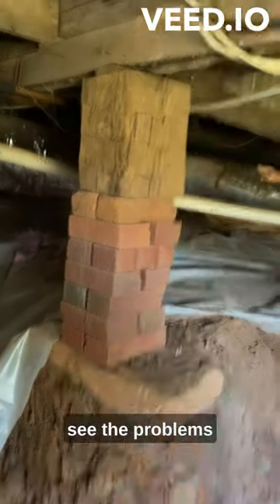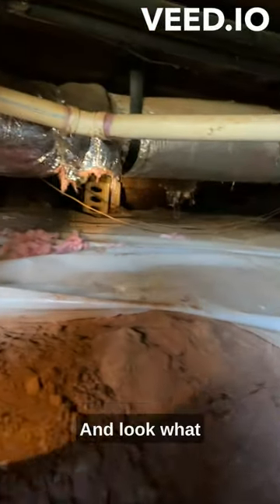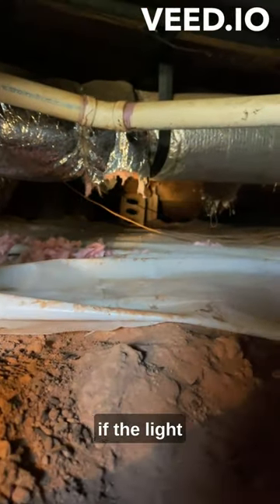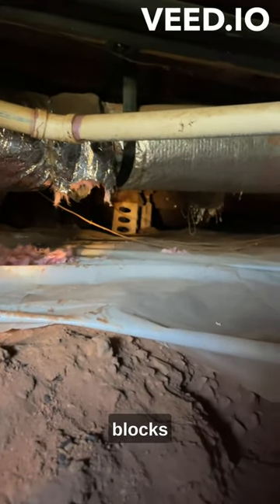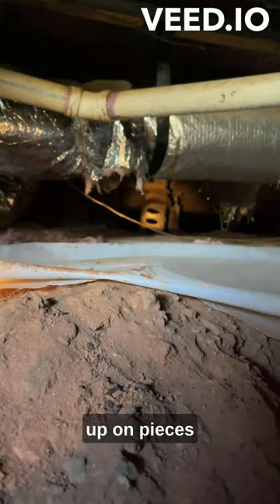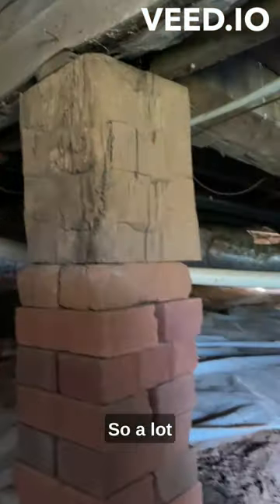In the crawl space of this house, you can see the problems waiting to happen right there. Look what they did there — hopefully the light gets on it — you've got concrete blocks propped up on pieces of wood and some rock holding up the floors. There's a lot of work to do here.